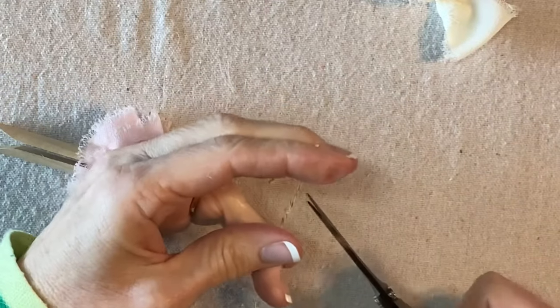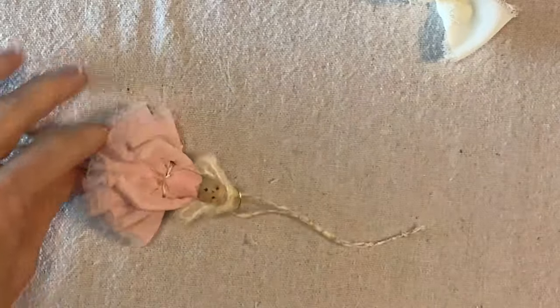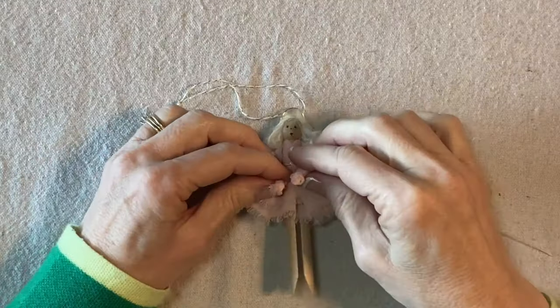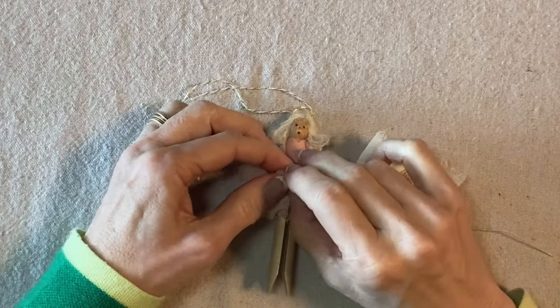I'll tie an overhand knot in the top and trim the excess. Great — she's looking good. We just have a few more finishing touches.